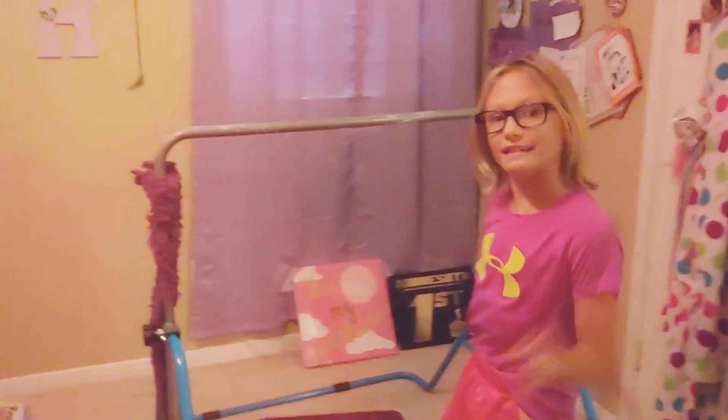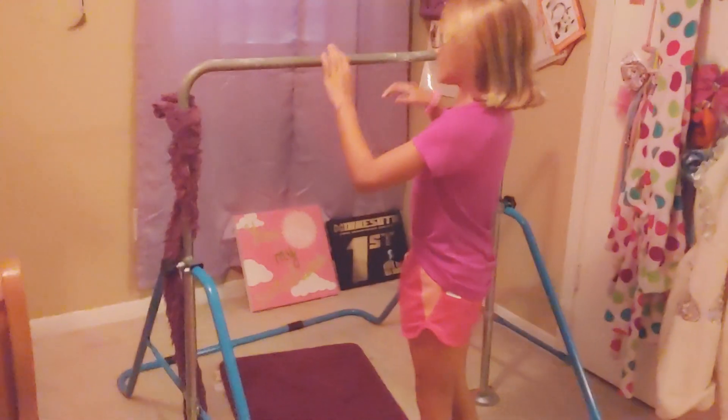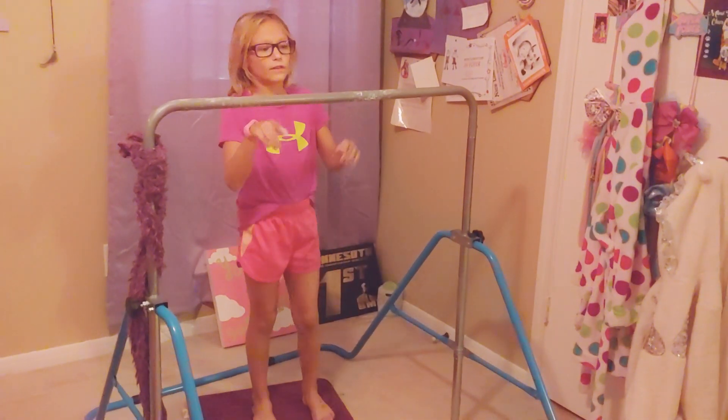Remember to tuck in here. Do you want me to go from this way or from the front? Okay, this is called a front pull over back.